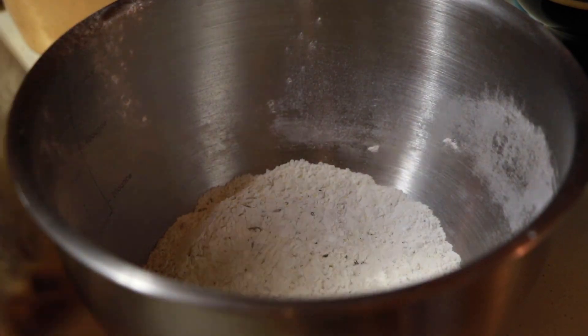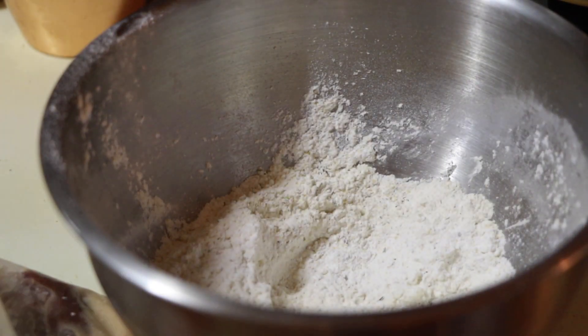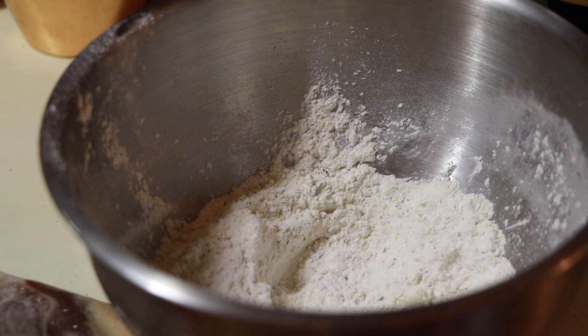I'm going to start dredging my venison pieces in the seasoned flour — get it nice and coated. I'm going to double coat it: throw it back in the bag, get it a little bit wet again, and then throw it back in the flour.